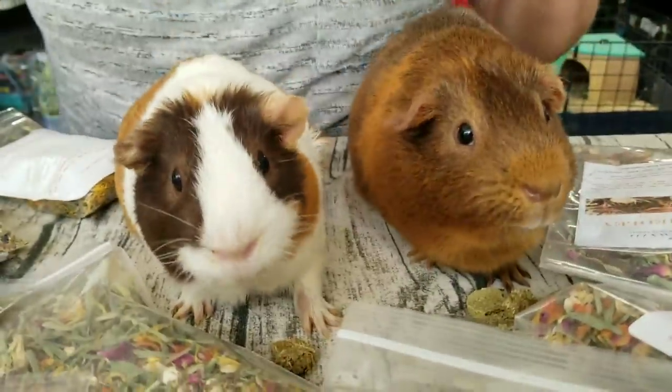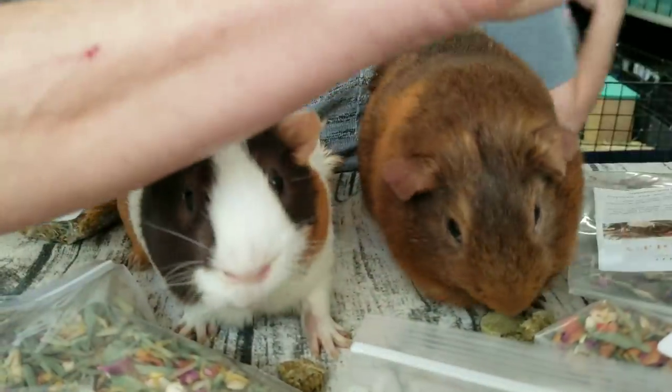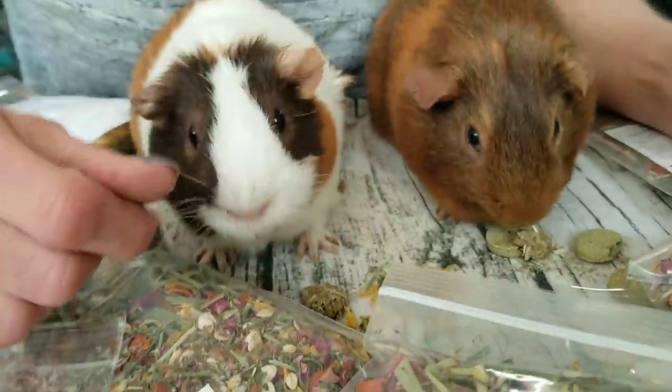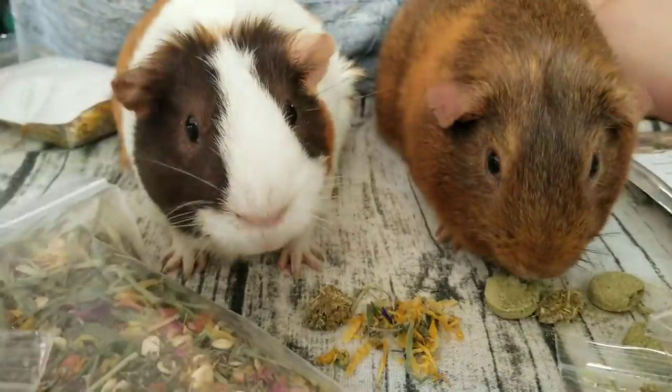So Triscuit likes all of it. Let's see if they want some of this. But I have a feeling because they're eating cookies they're not going to want to eat the mix. Triscuit is just going to town.